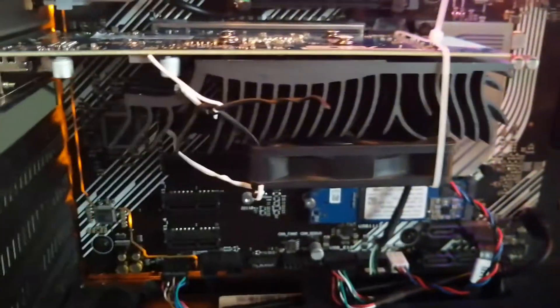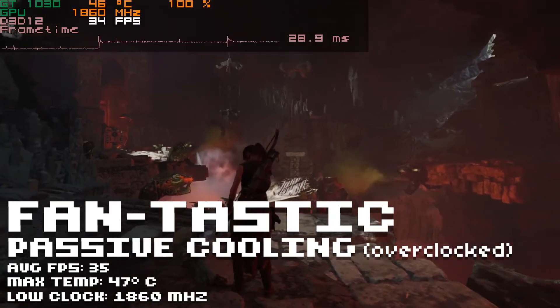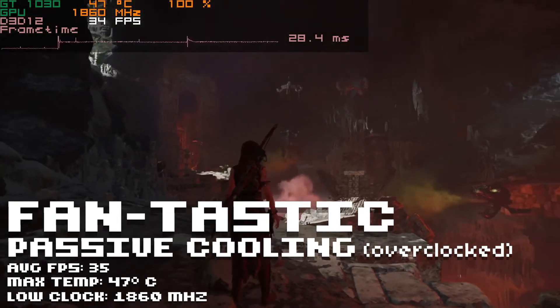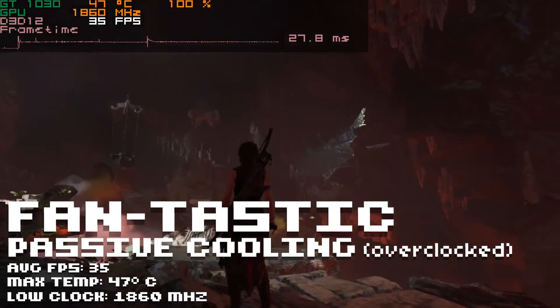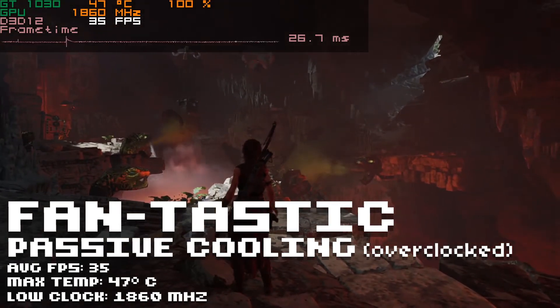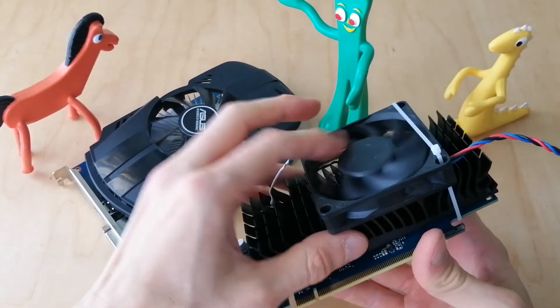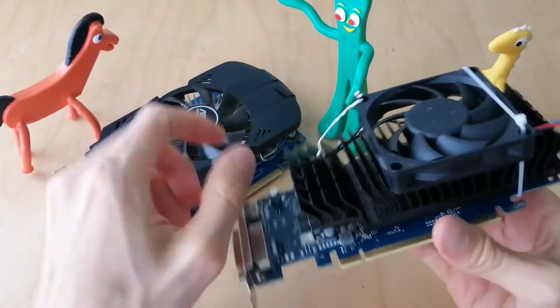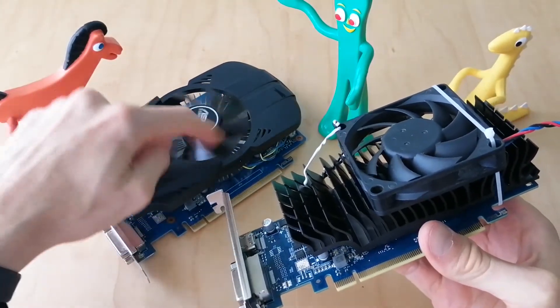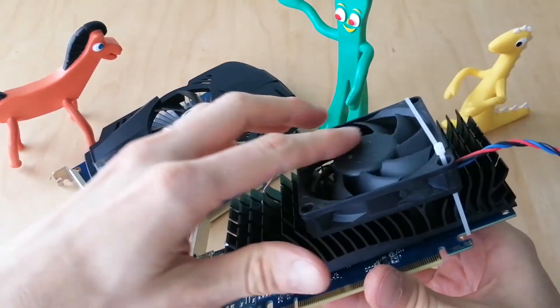It's a loud fan from an old CPU cooler, going like crazy — I can feel the air coming off it. Oh wow, look at that — it's a huge difference! The frames per second are a tiny bit higher, but more importantly, it's not dropping. After about five minutes, it's only at 47 degrees Celsius. The temperatures are actually better on this modified passive card than they were on the stock active card, and it never reached the thermal throttling threshold, even overclocked.